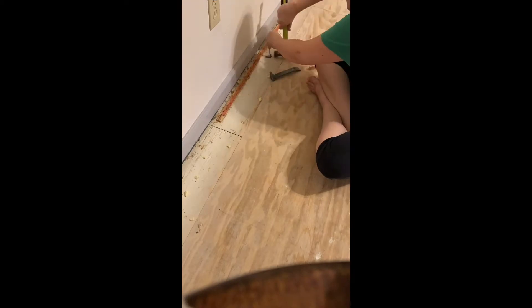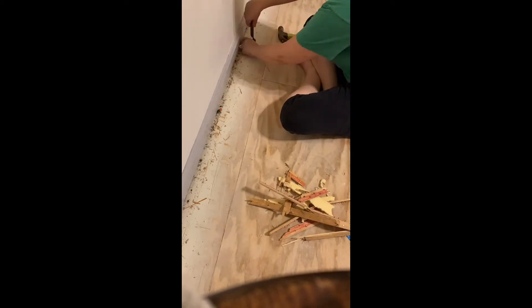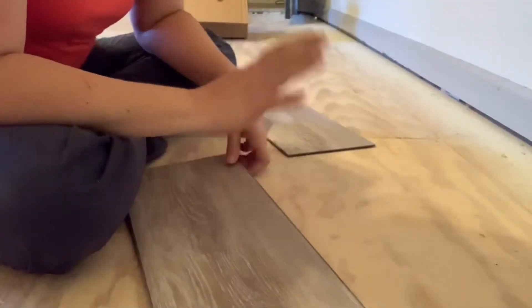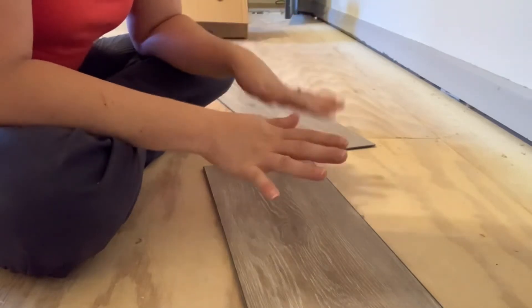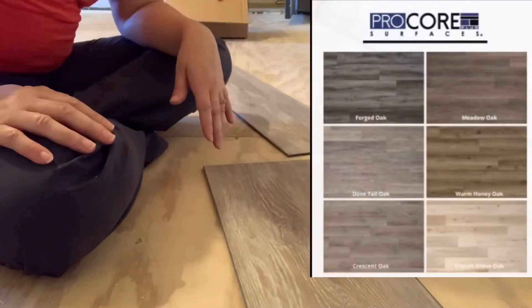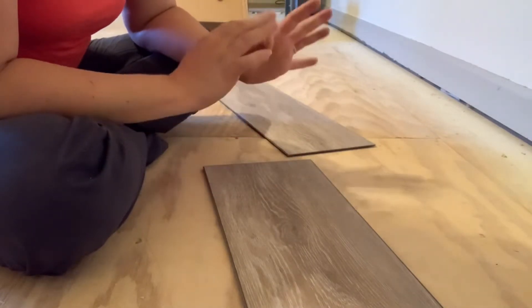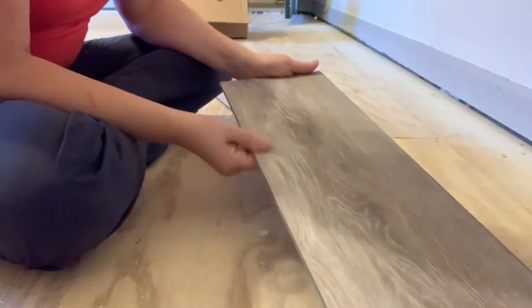We have gotten our carpet out, the pad out, gone around and done the tack strips, all the nails, any staples — we've thoroughly vacuumed and swept. We are ready to start putting in this floor. We chose a product called Pro Core; it is waterproof and we are really excited to get this floor in here and make this room look so much nicer.